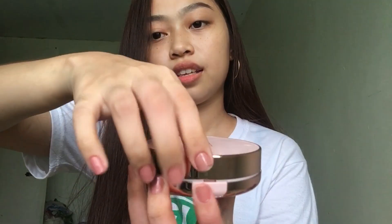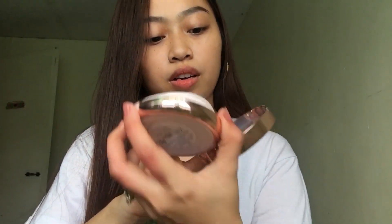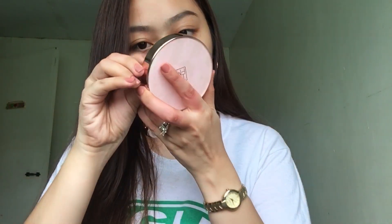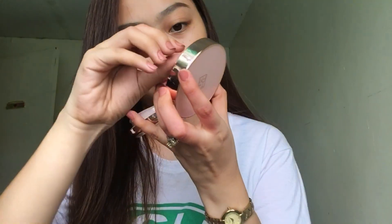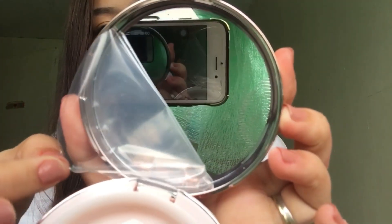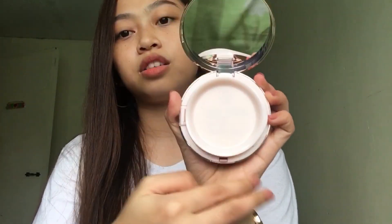Ganito yung pag-open niya. Meron ditong parang bottom, pipindutin siya. Ayan. Hindi ito mirror, parang... Para siyang may plastic dito, siguro mirror. Preg natin tanggalin. Yes! Mirror siya. Grabe sobrang linong na. Kitang-kita mo yung mga pores mo. Ang ganda ng klase ng mirror niya. And, eto yung sponge. Ayan. Malambat naman din yung sponge. At, eto yung laman sa loob — ito yung lagayin ng sponge. Plastic siya.